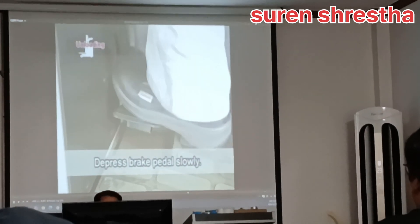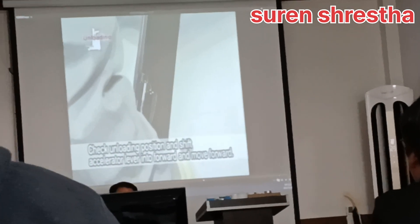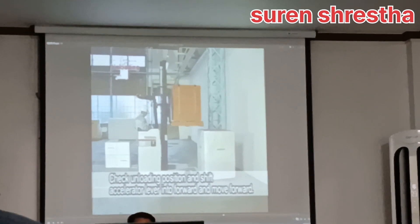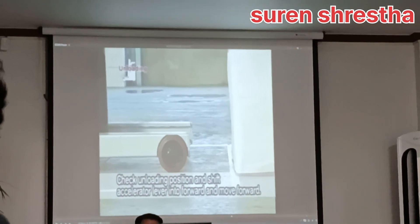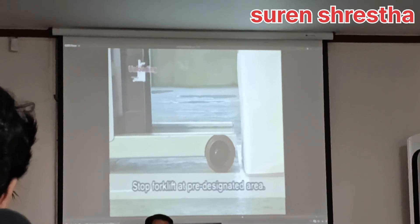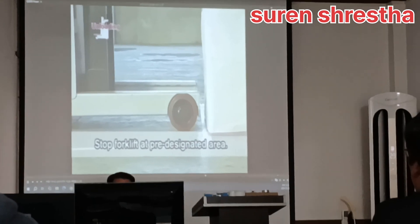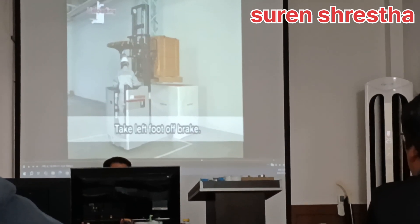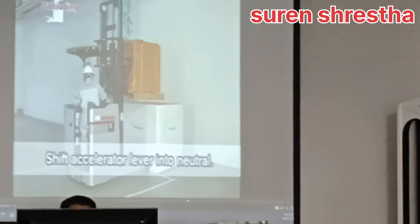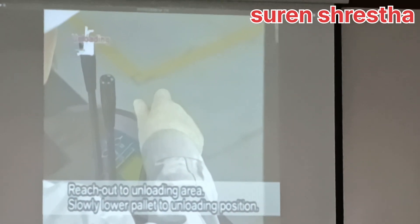slowly depress the brake pedal. Move forward while checking the unloading position, shifting the accelerator lever into forward and moving forward slowly. Stop the forklift at the pre-designated area. Take your left foot off the brake and shift the accelerator lever into neutral. Reach out the forks to the unloading position.